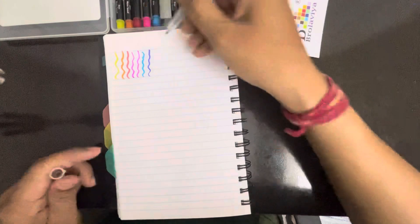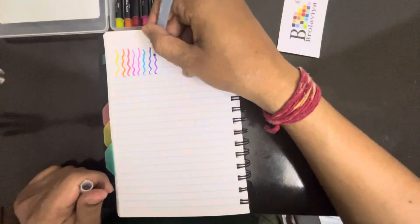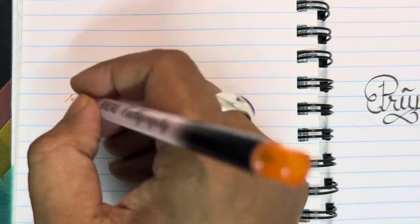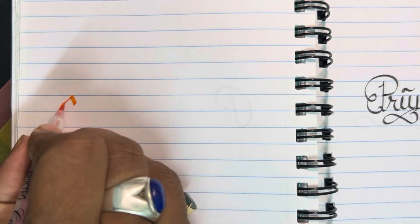The strokes are smooth and even. Let's try writing with it.